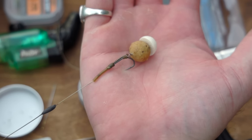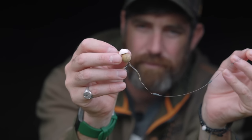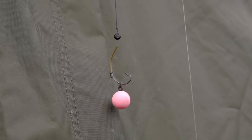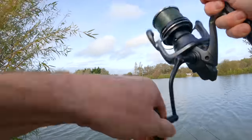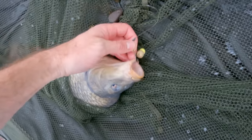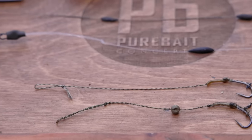I firmly believe that you can tie the best carp rig in the world, but if you get the length wrong you can have very little chance of catching a carp. Having your rigs the wrong length can lead to more hook pulls and fewer pickups converted to hooked fish. So in this video I'm going to talk you through rig length and how to decide what length to make your carp rigs.